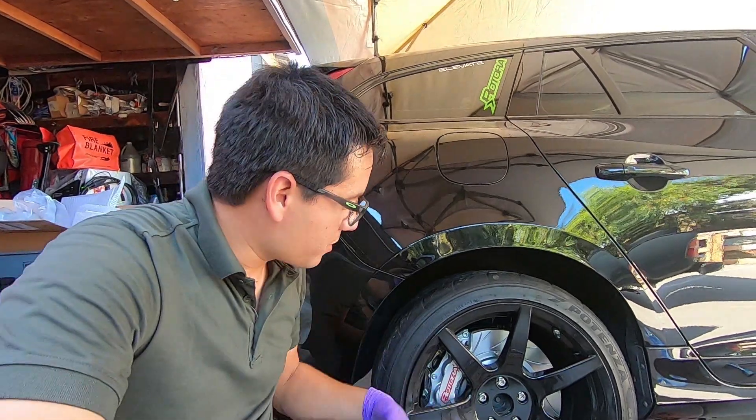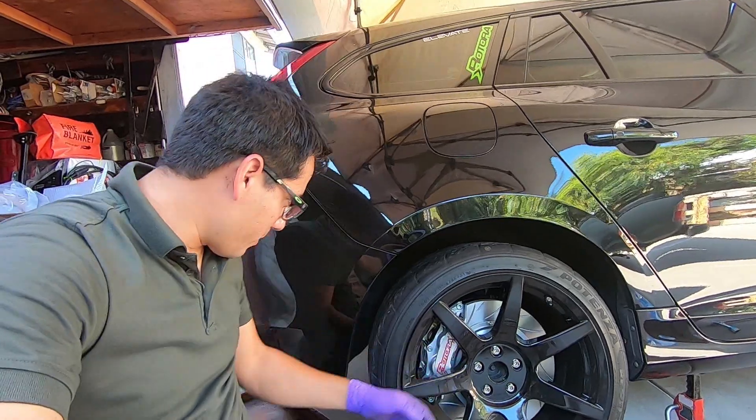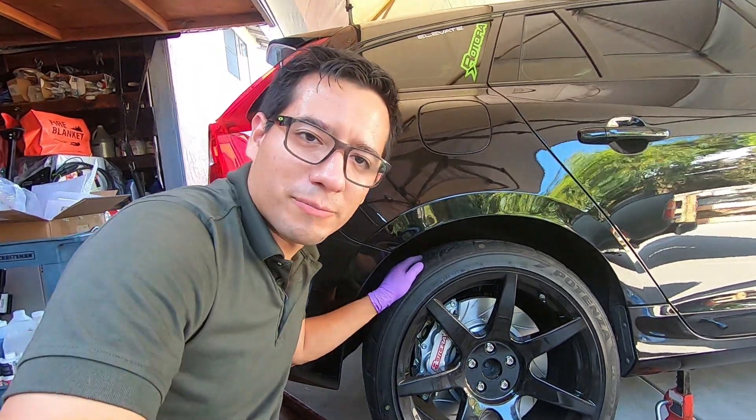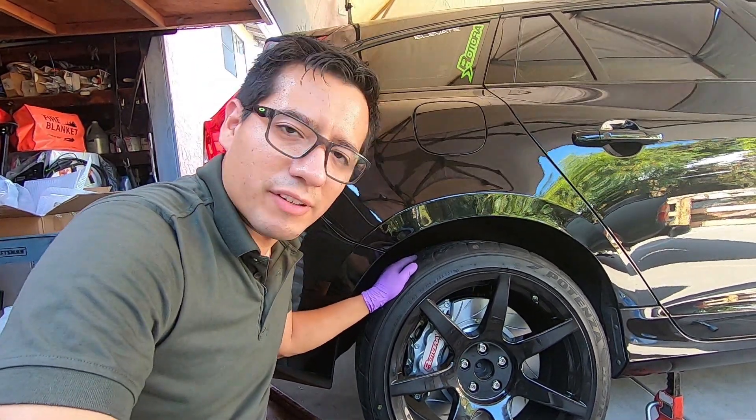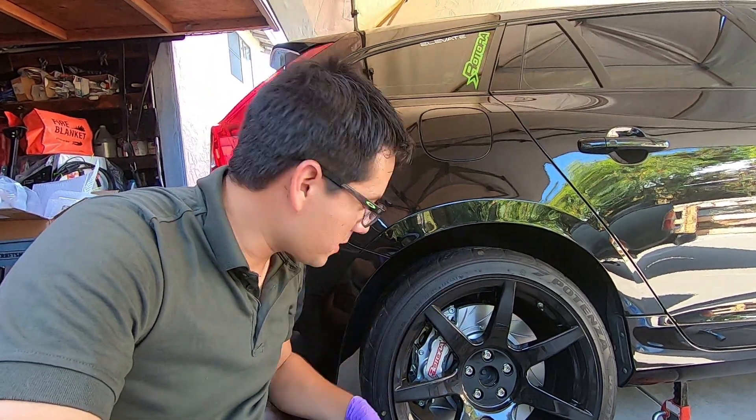The rears are on as well, as you can see with the Project 6GRs. With the 3mm spacer, it's still a perfect fit in the rear. The fronts fit perfect too — a little less space than a full pinky now, but it still fits perfectly.